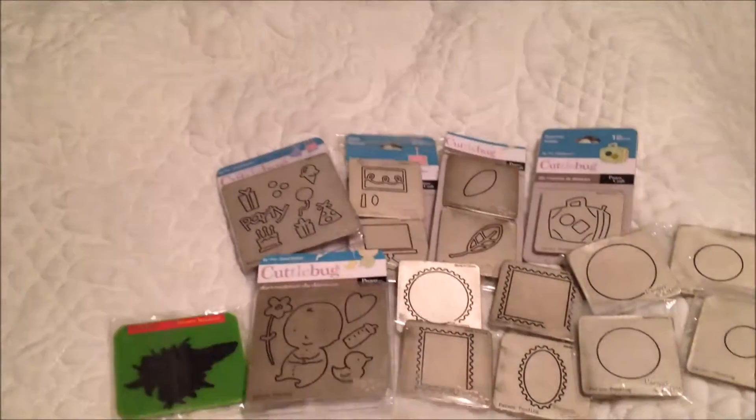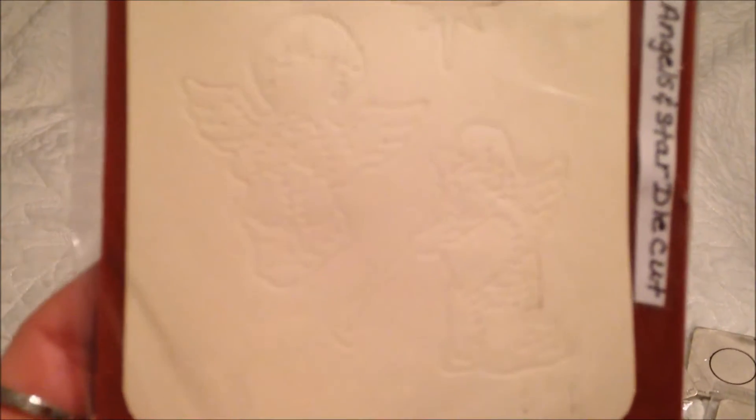This is what it looks like when it's cut out, so you get to see a little preview of that. It's two angels and a star. I don't know who this is by — I ordered it online from somebody. It didn't come in any kind of container, it came just like this, and there was no brand name. But it is real cute.